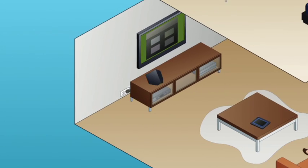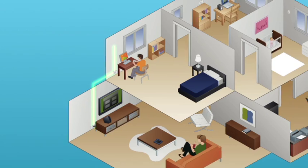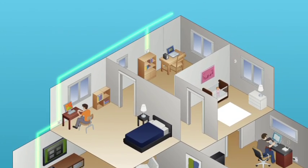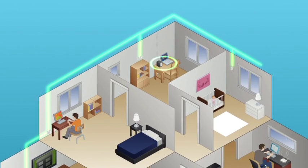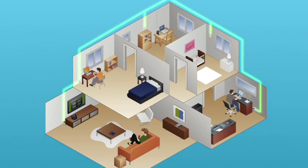With Powerline, every power socket is a potential network connection. No longer do you have the problem of routing ethernet cable throughout the house, or limited signal strength from a wireless network. Previously, walls or other wireless frequencies could disturb your wireless network, and getting a wired network connection to your TV or gaming console could be difficult, as your router is often near where your ISP first installed it. With Powerline, just plug in a D-Link Powerline adapter and you have another wired connection.